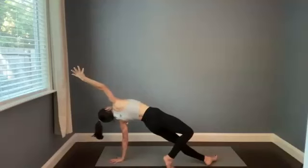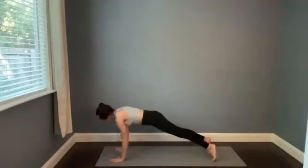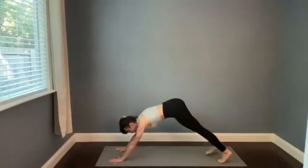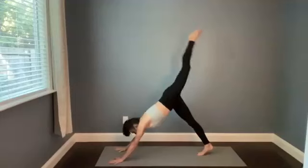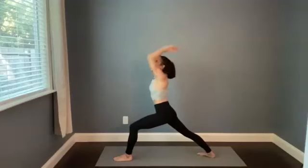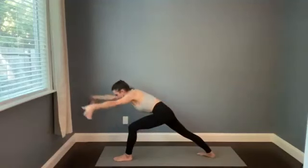Nice deep inhale — chaturanga, or not, but we'll meet in downward facing dog. From downward facing dog, left leg lifts, breathe in. Step forward as you empty — warrior one, inhale. Lightning as you exhale. Power lunge, breathe in. Shiva squat, breath out.